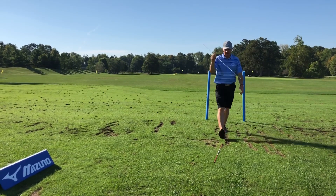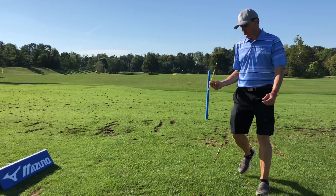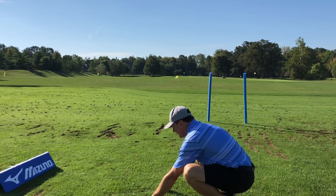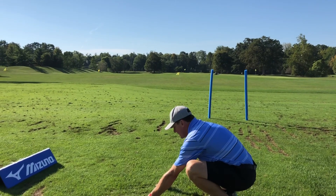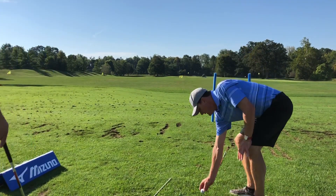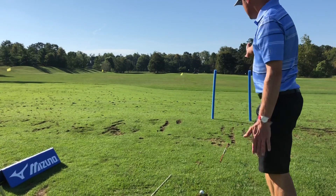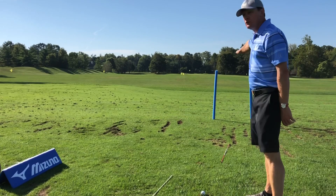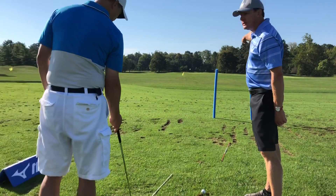And then the last stick — just as important as the target line — is your body line. So this white stick is going to be parallel to your target line stick, so that when you walk into it now with your golf ball, you have the ability to see the line and stand into it with full confidence that we're hitting between the two pool noodles meaningfully to our target.